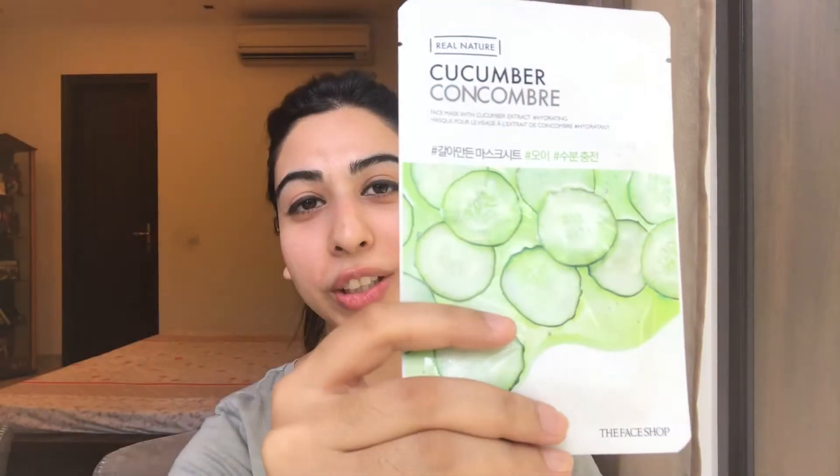Without further ado, let's get started. I'm going in with the cucumber one today as it's the peak of summers in India and cucumber is supposed to give you a cooling effect on your skin.